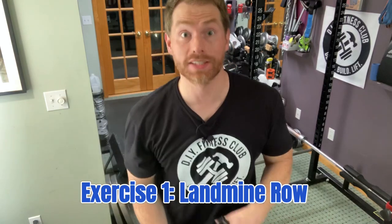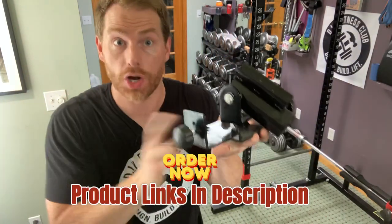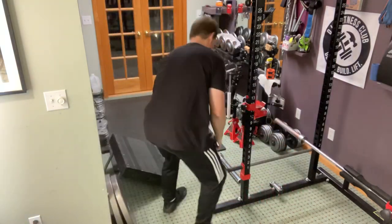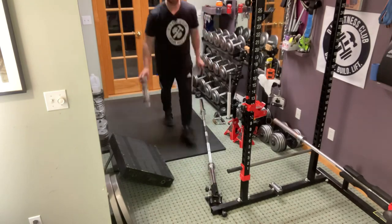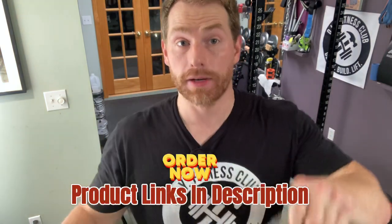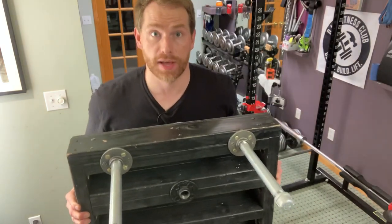Exercise number one: the landmine row. To do the landmine row we need a landmine — Amazon affiliate link in the description below. I'm going to attach it to the feet of my power rack and attach the barbell. Next, put down a layer of grippy shelf liner — this will prevent the slant board from slipping when you're pulling really heavy weight and digging your feet in. Take your slant board and put it over that grippy shelf liner. We also need a way to rack the barbell so it doesn't damage the slant board.